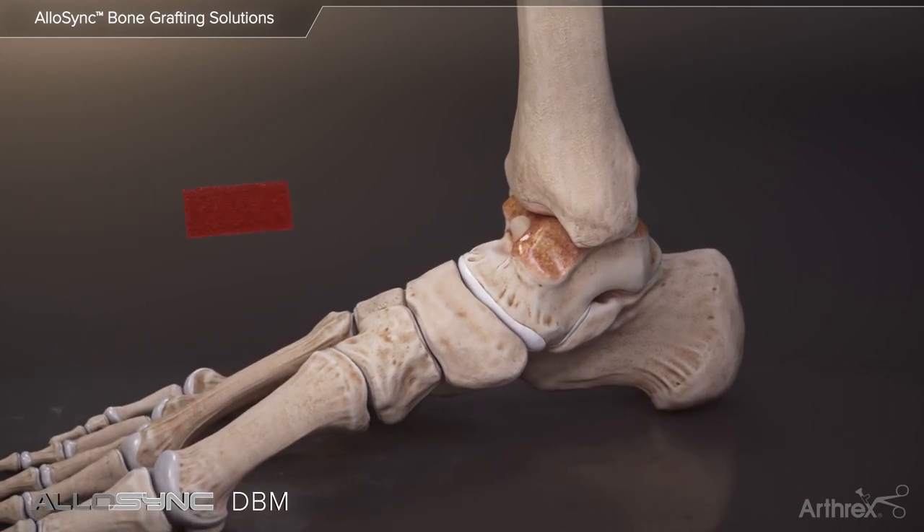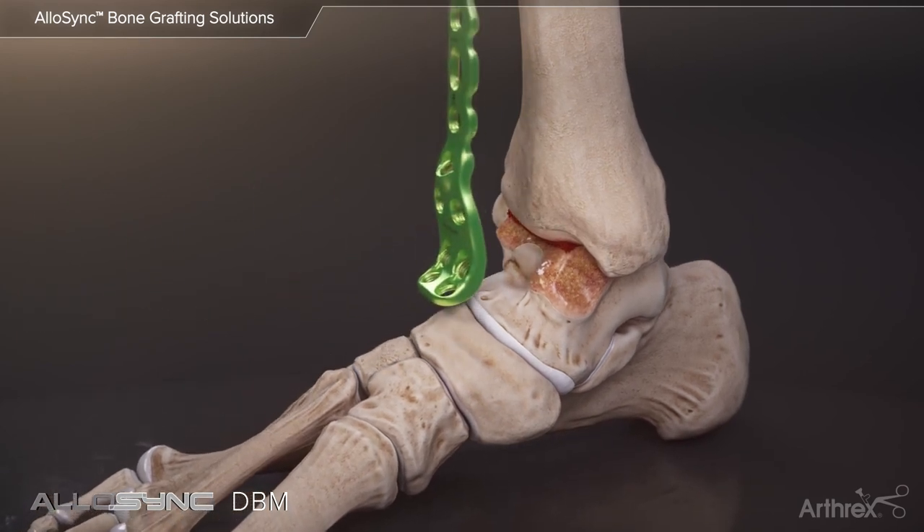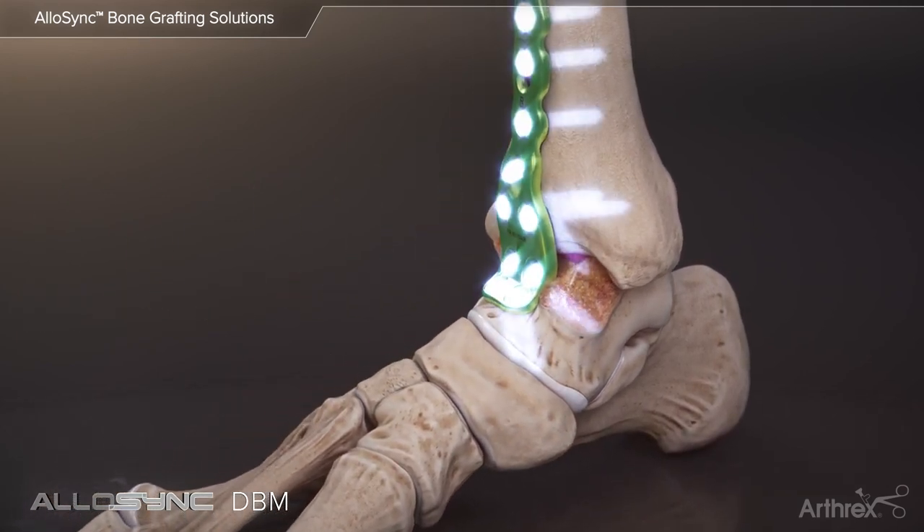For fusion cases such as an ankle arthrodesis, Allosync demineralized sponges soaked in BMA can be placed at the fusion site for maximum biologic healing.